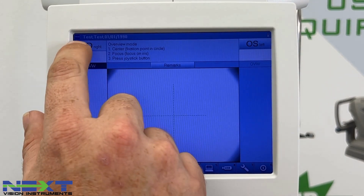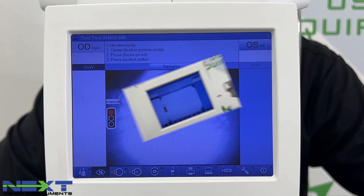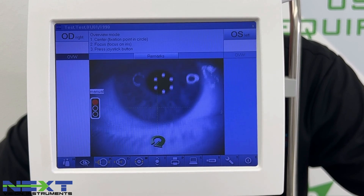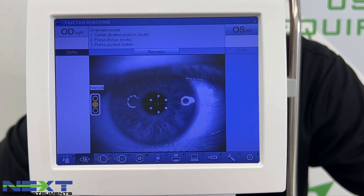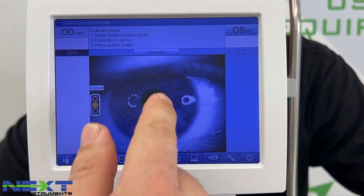Once you have everything entered, click the Next icon. The patient information you just entered will confirm which patient you're on. This is Overview Mode — the initial screen where you'll line the patient up for measuring.